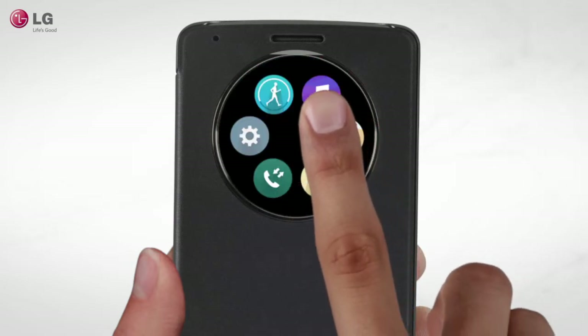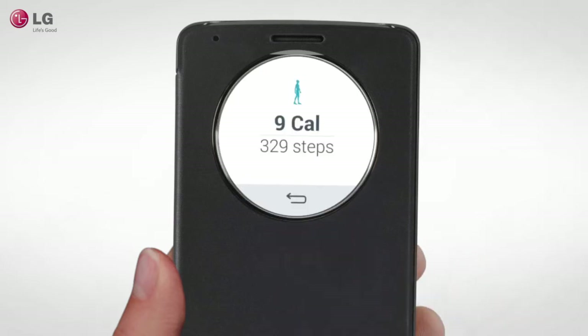Take a few photos, play some music, or even check how many calories you've burned with LG Health.